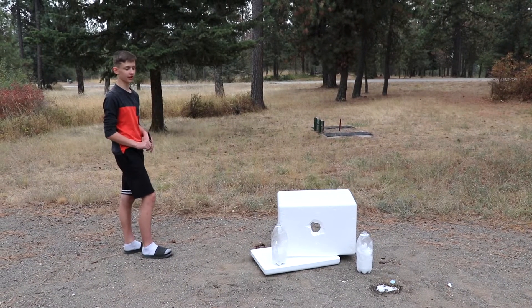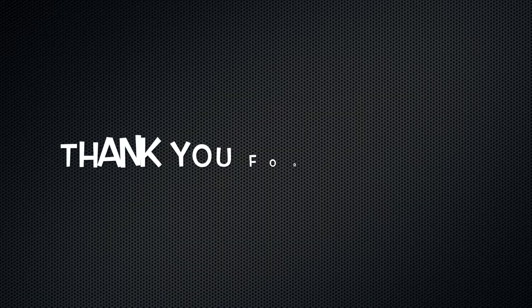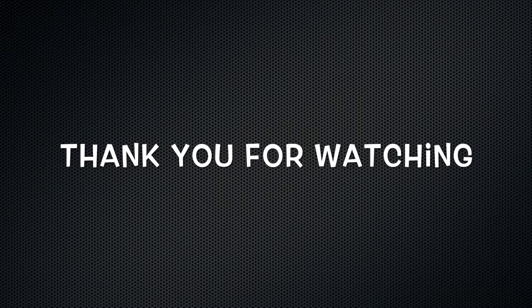Oh, this is good throwing knife practice.